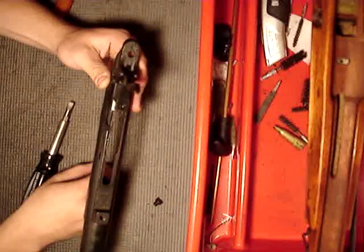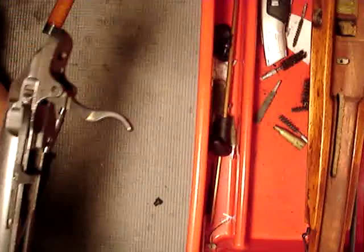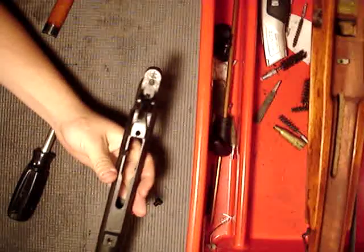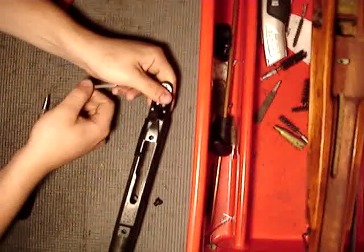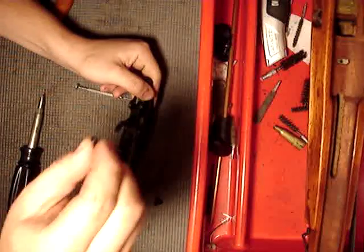Then next, you can see the little pin right here. You're going to want to take whatever you have to push that out with — it's very easy to push out, just go like that. The pin comes out; set the pin aside.